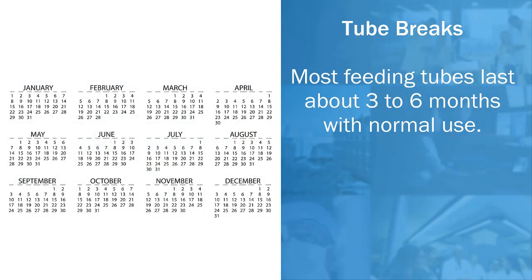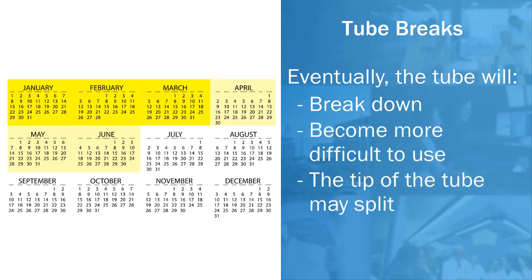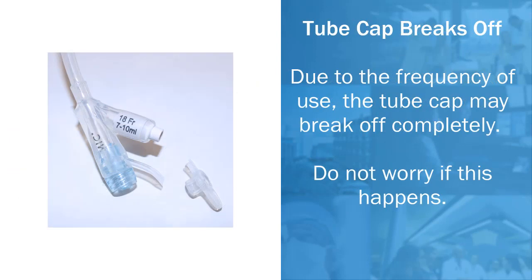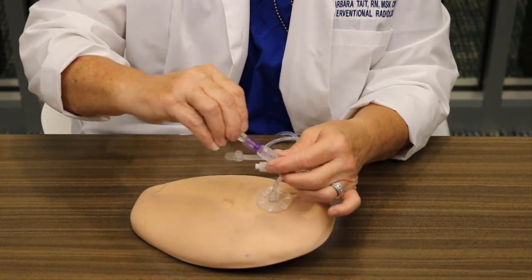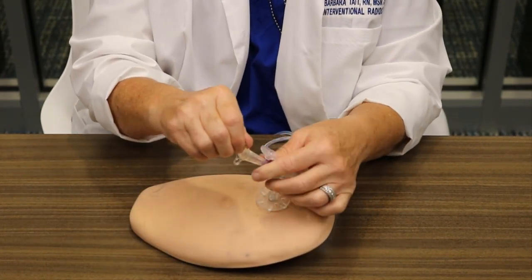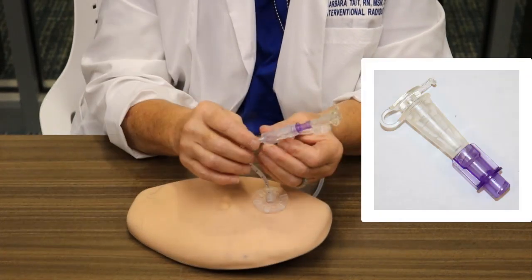Tube breaks: most feeding tubes last three to six months with normal use. Eventually the tube will break down, become more difficult to use, or the tip of the tube may split — these are signs that the tube will need to be replaced. Tube cap breaks off: due to the frequency of use, the tube cap may break off completely. Do not worry if this happens. The tube can still be used for a short time with the emergency N-Fit cap that has been provided to you. This is a temporary fix — your tube will need to be replaced, so you need to call your doctor to schedule a replacement.